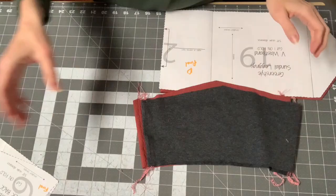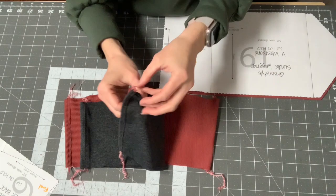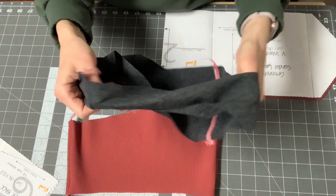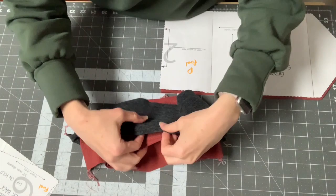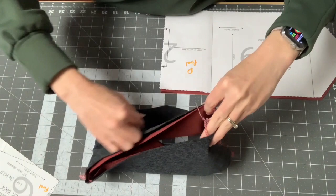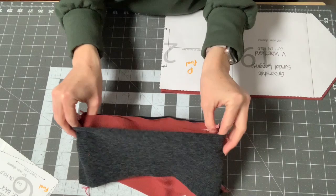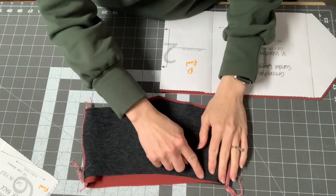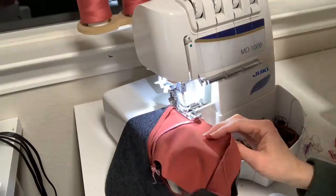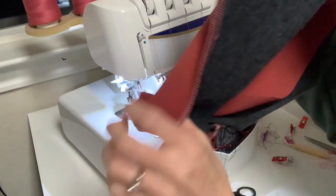You should now have your two waistband pieces — I top-stitched mine because my thread didn't match, but that's optional. Put them right sides facing, with the front of the inner facing the front of the outer waistband, match them up, and sew the top seam. You can use your serger or a stretch stitch. If you want to add elastic to your waistband, now is the time — either while sewing the seam or afterwards with a zigzag.